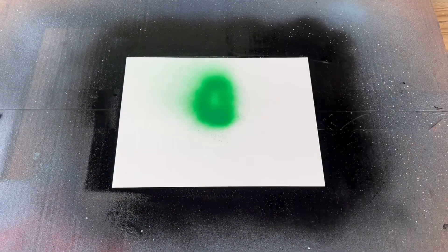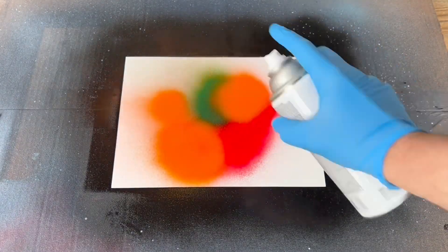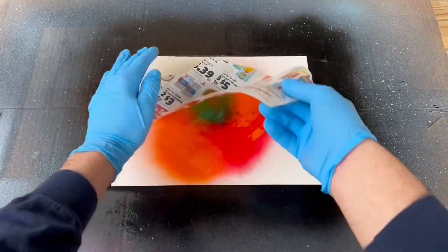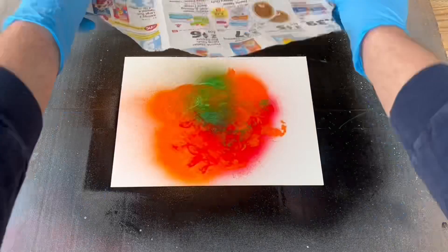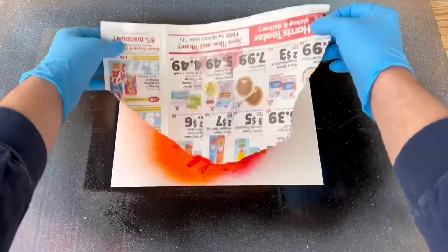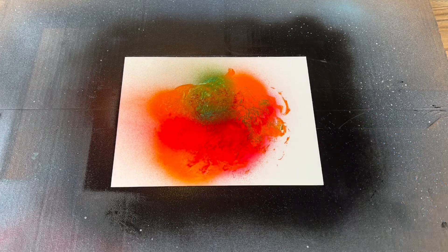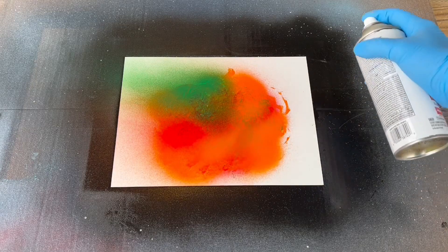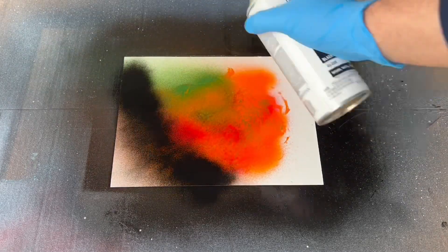Now let's jump into the second planet. This one's done a little differently — I'm going to add some patches of green, red, and orange onto my canvas, then take my newspaper and pat it and spin it to create a cool effect where all the different colors start to merge and overlap. Once I like what I see, I'll add some touch-ups: some red, some green, and some orange back in.